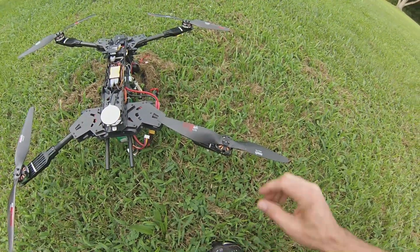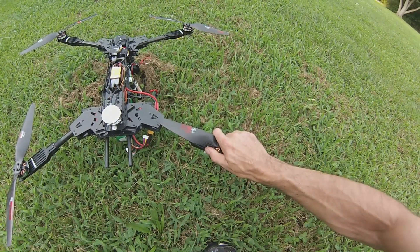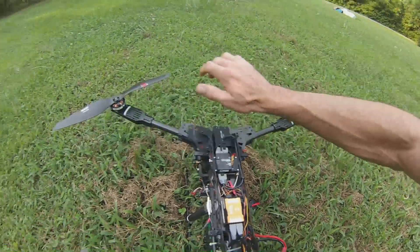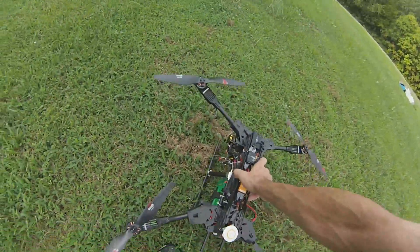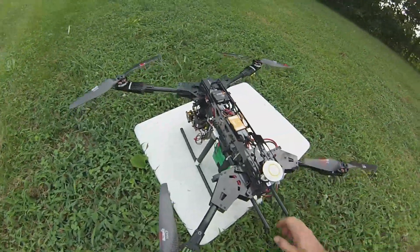Let's check out the motors. Not even warm. Not even warm.